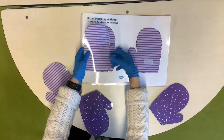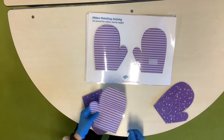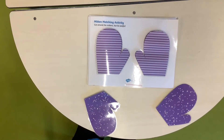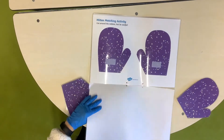Yay! Matching. Now the other one. The other side. Well done! Now let's turn the page. Yay!